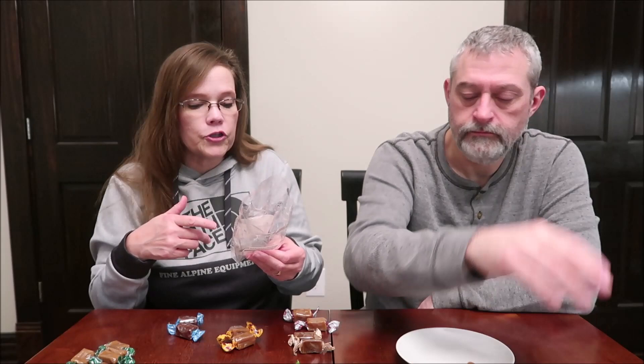It says on the bag that this bag is good until June of this year. But it says if you freeze or refrigerate, it will extend the freshness. I can't imagine anybody having those that long in the house without eating them.